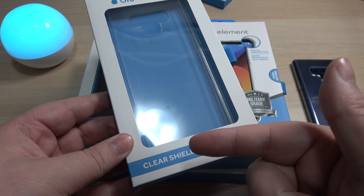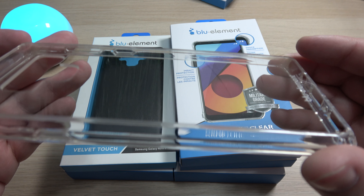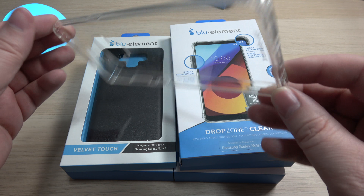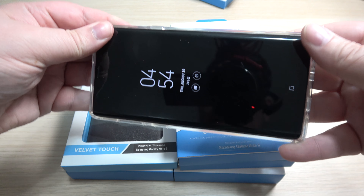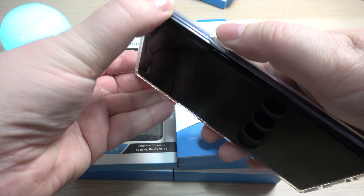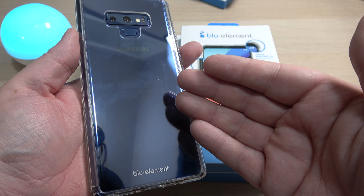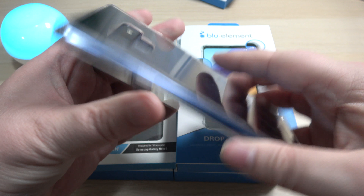The next case we're going to take a look at is the clear shield. The clear shield is a little thicker with thicker edges. There are actually little feet at the corners, and you can see just a little more definition. We got some Blue Element branding and all cutouts. Let's go ahead and pop this on the phone — buttons first, pop down your corners and away you go. Raised camera, buttons are clicky and feel good, volume rocker, access to all ports, and you can grab the S-Pen no problem. That's a nice clear case — your phone shines through and it could be a good choice if you're looking for something simple.